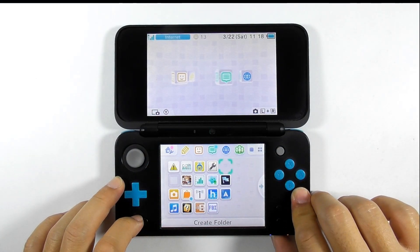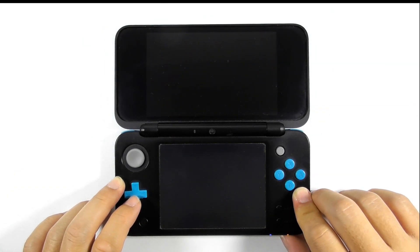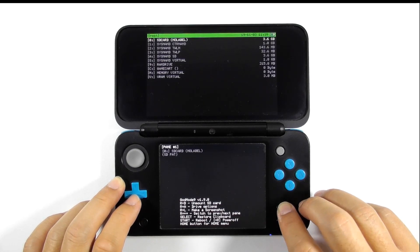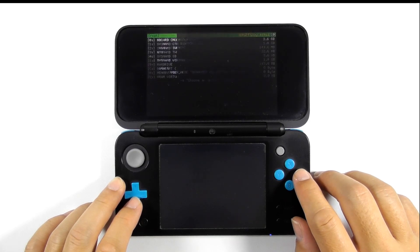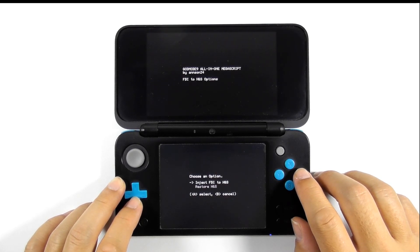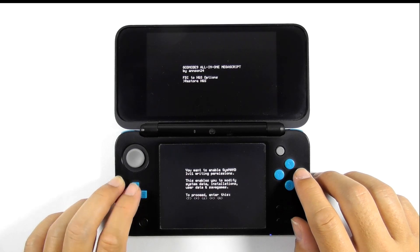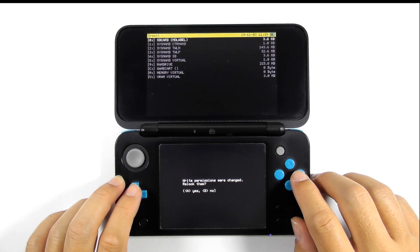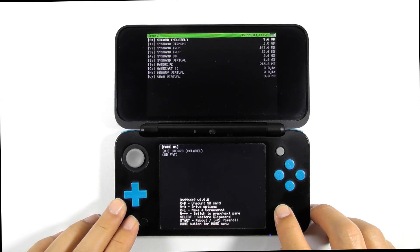Now we will restore the health and safety app to its original function. Turn off the console. Reopen GodMode9 by pressing and holding the start button, then press the power button. Reverse what we did earlier: press the home button, choose Scripts, select GM9 Megascript, and choose the FBI to HNS option. This time select 'Restore HNS', press A to confirm, press A again to unlock, input the given combo keys, press A to continue, press B to cancel, select exit, and press A to relock. Finally, press start to reboot the console.